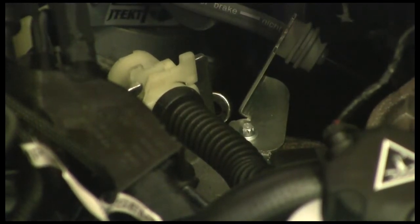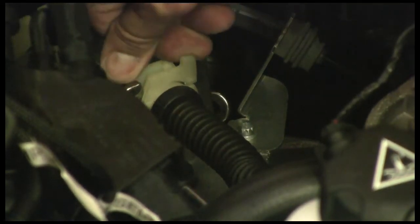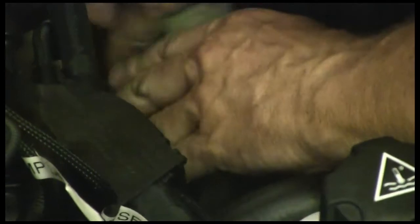We're going to release the clips on this stop holder. Remember, these are parts we're going to reuse, so we're going to be real careful with these. We're going to spread these one forward, one rear — it'll release it out of its bracket. And we do the other one the same thing: release and out of the bracket.